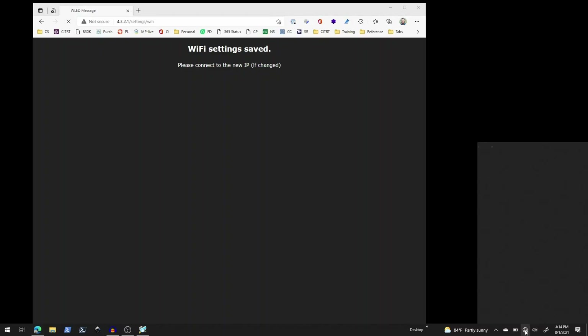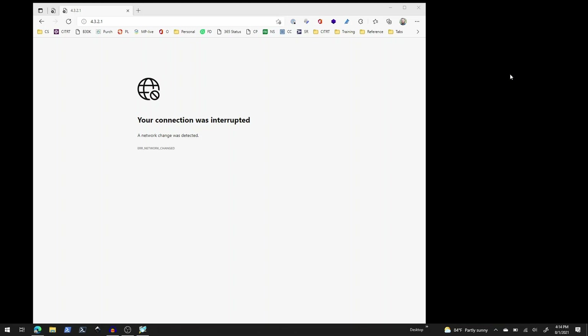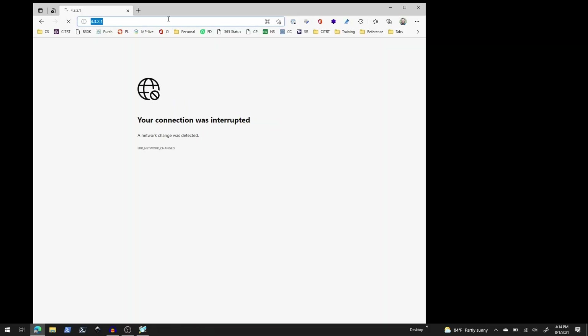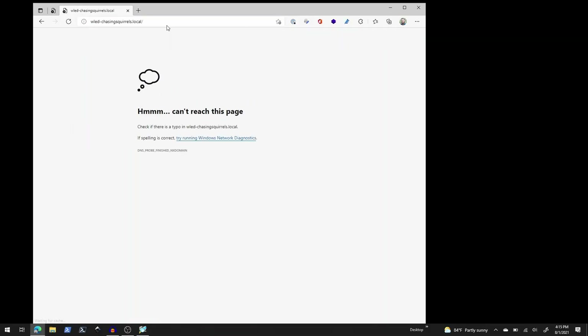I go down to Wi-Fi settings and it looks like it's no longer connected to the WLED AP — it automatically reconnected to my home network. That's exactly what we wanted. However, when I try connecting using wled-chasing-squirrels.local, that's not working for me. I'm not able to just type in the name it tried to use.